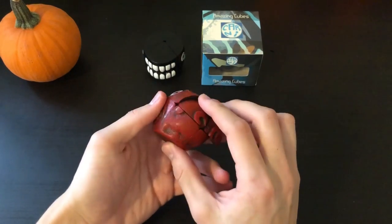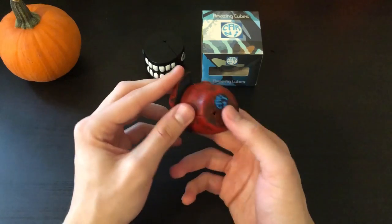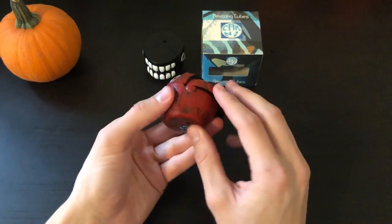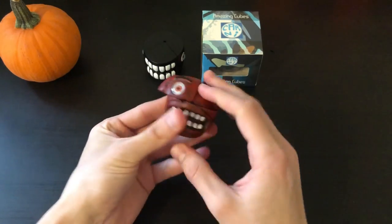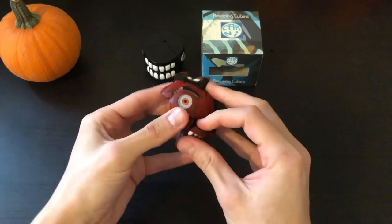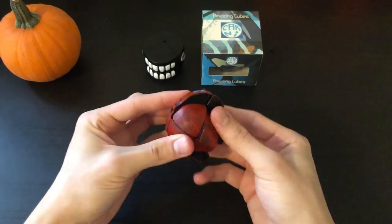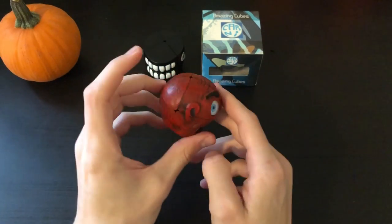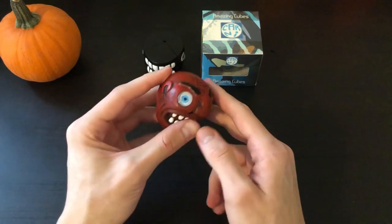This puzzle is a little bit difficult to turn just because of the size of it — it's a lot smaller than you would think. And with it being such an obscure shape that you're not used to, it's kind of hard to get the right grip on a few pieces when turning, so you have to be kind of careful. There you have the Red Devil solved — pretty easy to solve, and a lot easier to turn than the Carny Jaw.